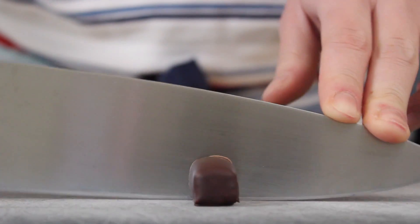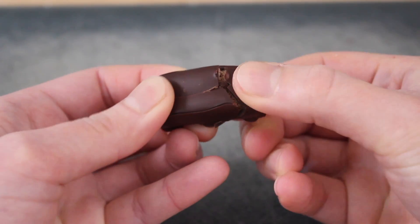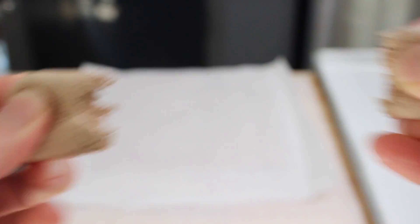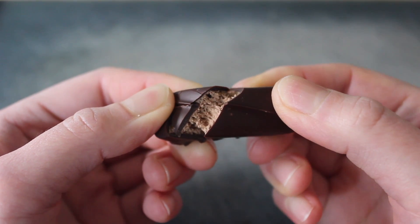There you have it — an artisanal Three Musketeers bar. I really want to demonstrate the texture of this grained nougat, so please enjoy the following footage. There's a lot of information in this video; I hope it'll serve as a useful resource for food enthusiasts and anyone who's interested in making this at home. I hope you enjoyed the video, I hope you learned something new, and if you did, like and subscribe.